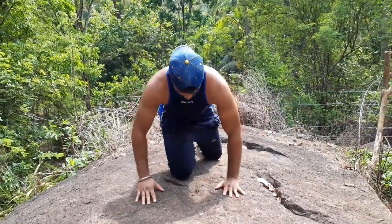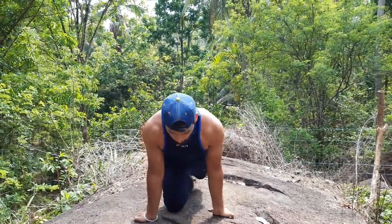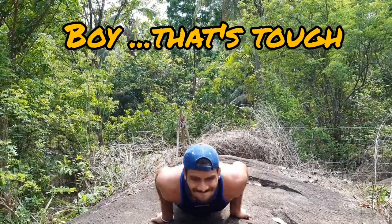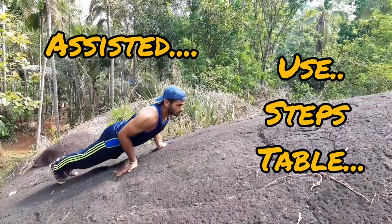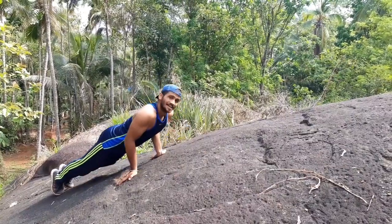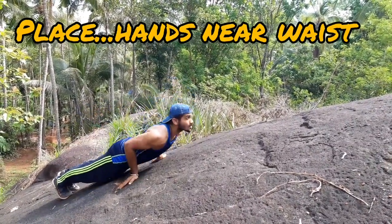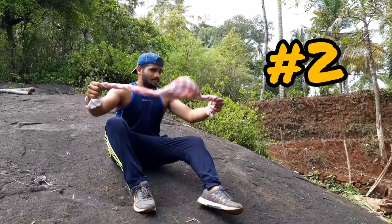For more challenge, you can place your hands at your waist level, feet together, look straight — and this becomes more challenging. If you feel it is too difficult, you can try an assisted push-up using steps, a table, or any elevated surface. For adding more challenge to this, place your hands near the waist, just like we did in the standard push-up.